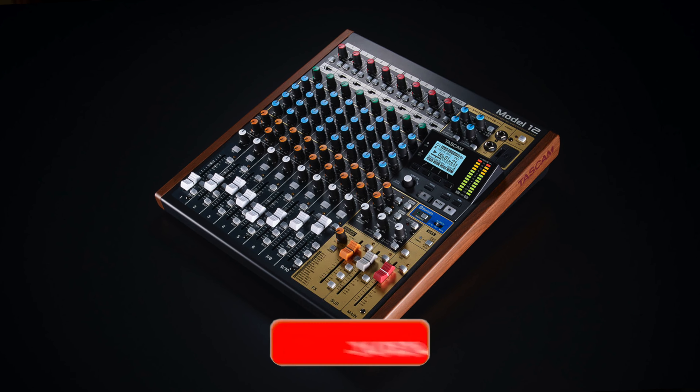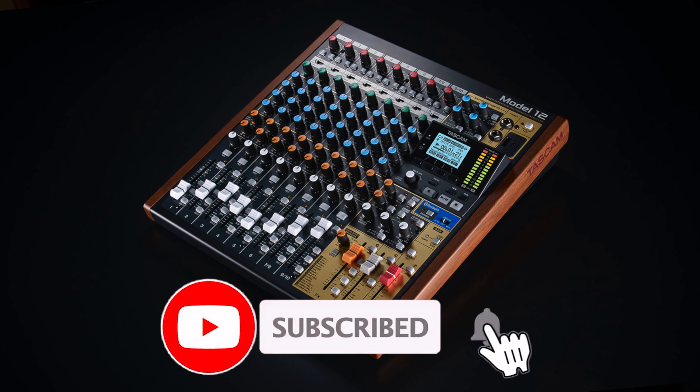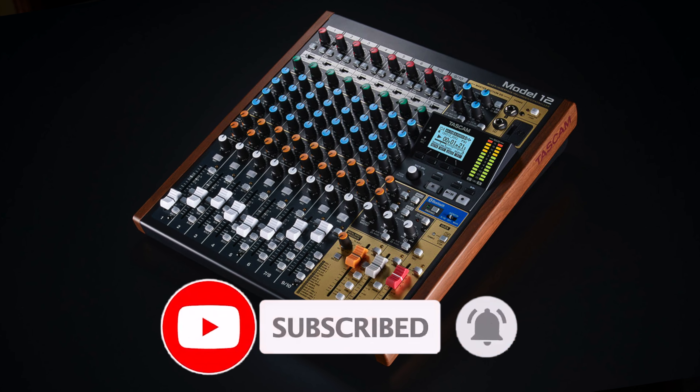Hopefully this was helpful for you. If it was, hit that thumbs up and subscribe. Thanks so much for watching, and I'll see you in the next one.